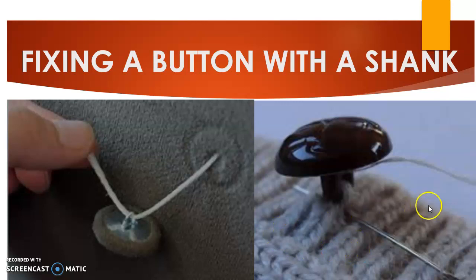When fixing a button with a shank, start with a double stitch, which shows on the wrong side. Then pass the needle through the hole under the button, and from there to the wrong side through the fabric, sewing several stitches. At the end, make a thread shank by winding the thread around the base of the button so it is firmly attached to the garment.